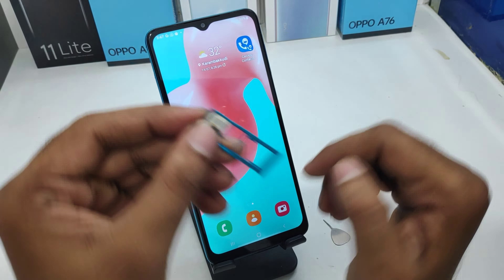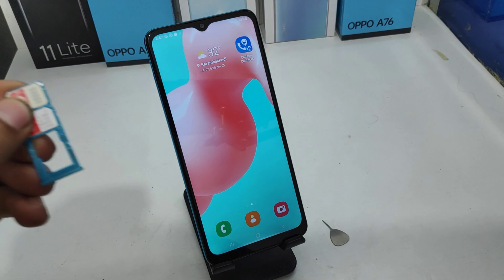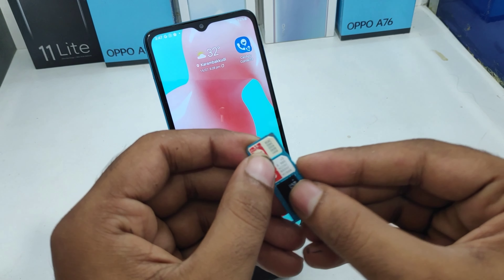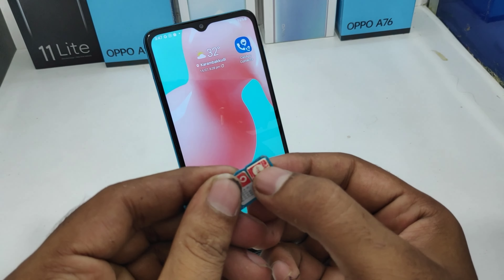Then take another SIM and fit it correctly into the SIM 2 area. If you have an SD card, just put it on the downside here. After that, carefully take your SIM tray to insert back into the phone.